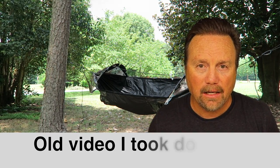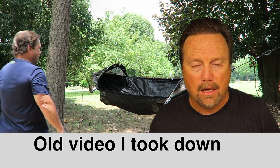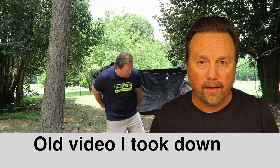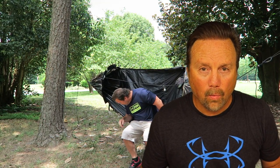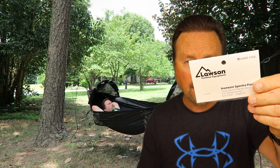Hey everybody, Steve here. Today I thought I'd talk to you about how I hang my Clark jungle hammock. A few videos ago, back in July, I actually made a video where I was hanging my hammock with cam jams and Dyneema cord.